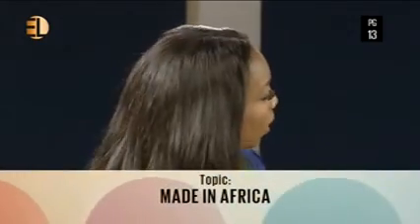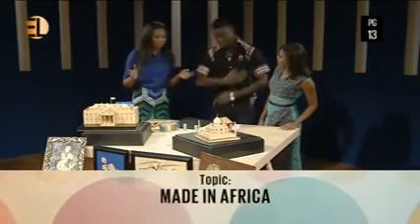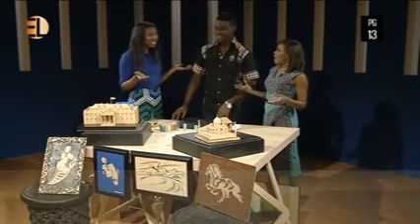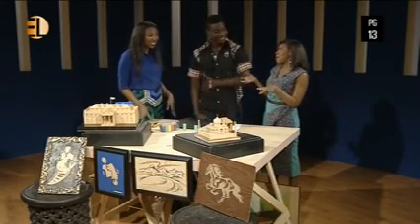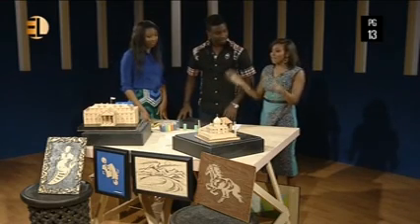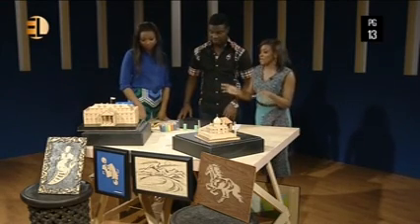Welcome back. We're here with Tunji, who is a toothpick artist. Tunji, welcome to the show. Toothpick artist — when I first heard that I was like, what? Funny thing is I actually thought of like stick men, you know, a circle and then just hanging. But you need to explain this because this is absolutely incredible.